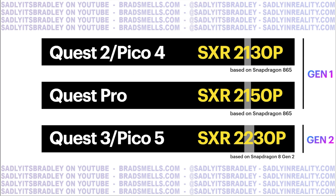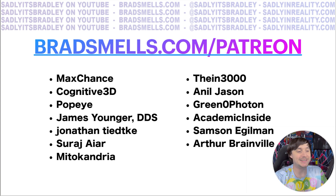The Quest 3 and the Pico 5 — yes, that product is being designed — will have the XR2 Generation 2 starting next year. That's everything I had to say about this new chip. It's very exciting, especially if you can't afford a PC or just want higher fidelity standalone experiences. There will be a buffer of time before developers learn to take full advantage of it, as happened with the XR2 Generation 1, but things are advancing well for mobile SoCs.